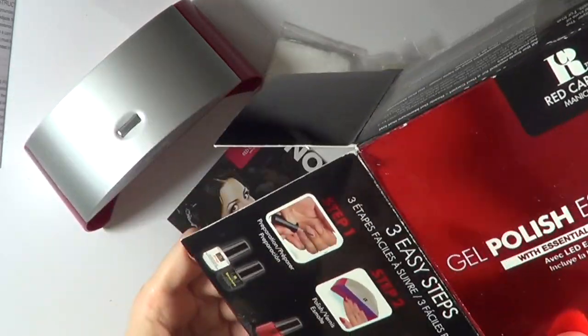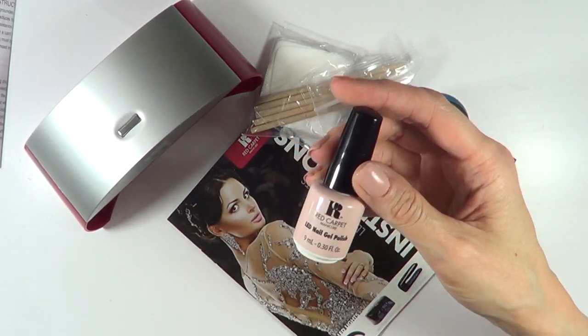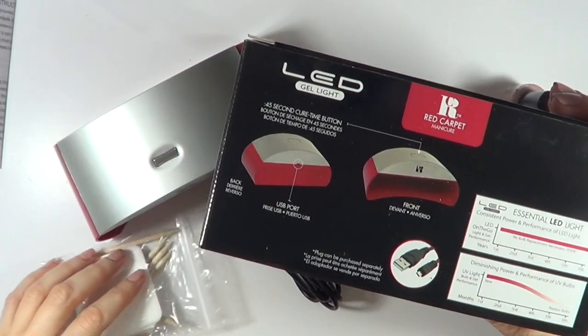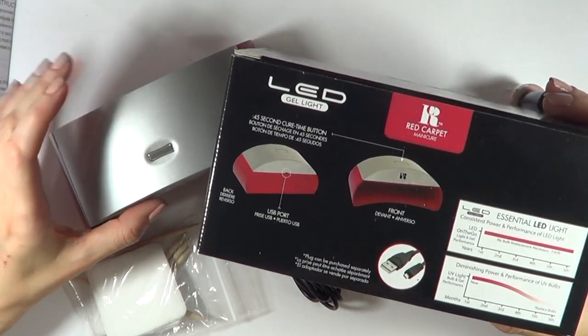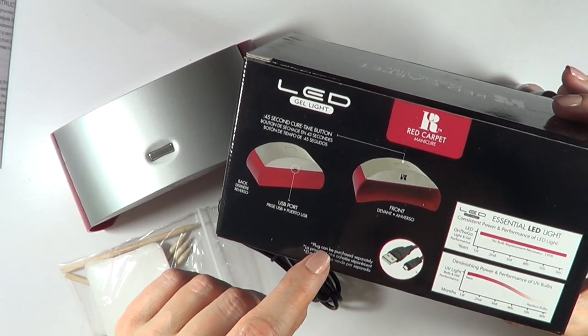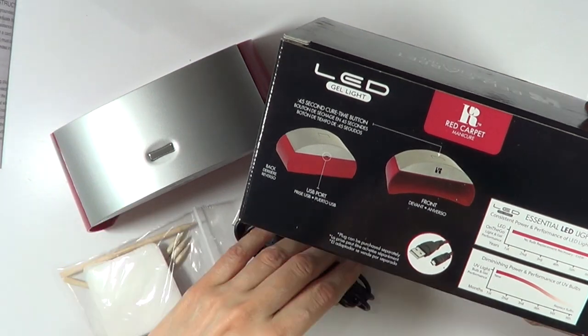I thought from looking at this kit that it came with a red polish, which I don't like, so I bought this separate color at Ulta — it was $8.99 or $9.99, I can't remember. When I bought this at Ulta, they didn't tell me that the plug is purchased separately. You get a USB cable, but you need your own plug adapter.